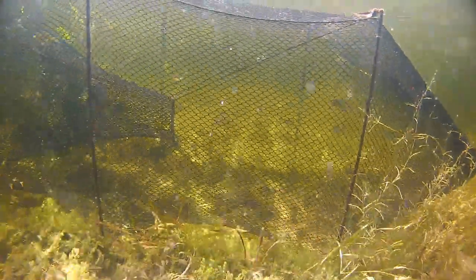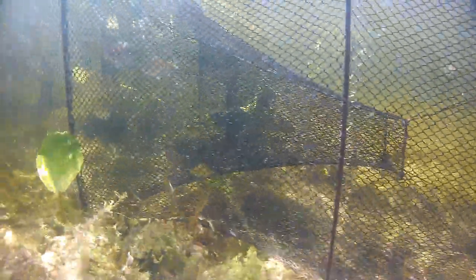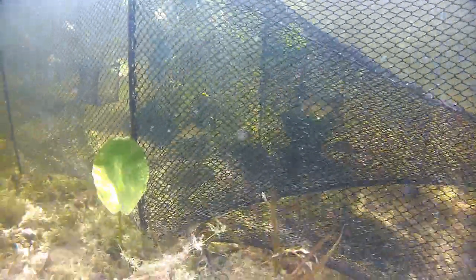One great advantage of a fike net is that fish can usually be released alive and unharmed. Here, several bluegill rest while captured in the pot of the net.